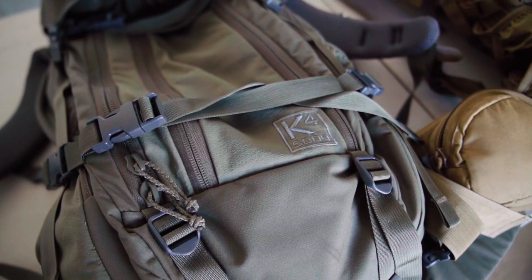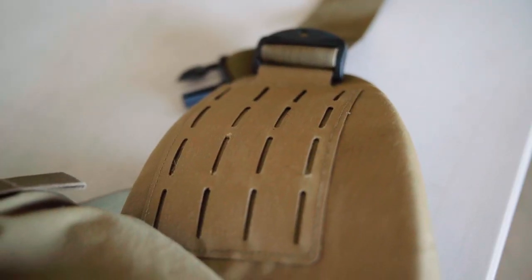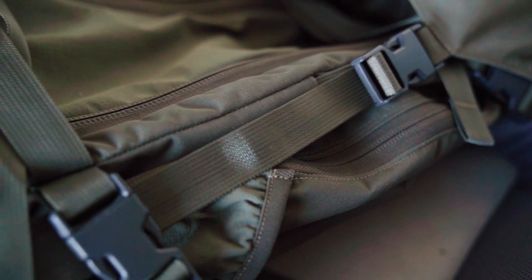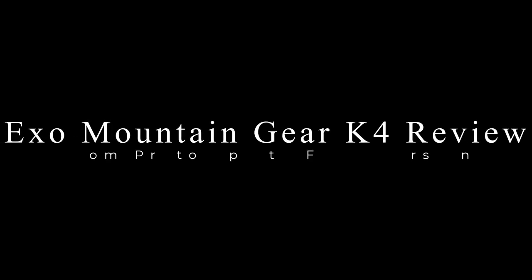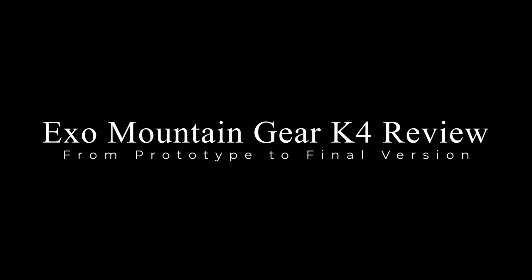What's up guys — XO Mountain Gear K4 5000 backpack review, we're doing it. What's going on guys, it's Josh Kirshner from the Dialed-In Hunter. I'm so psyched I finally get to talk about this backpack with you guys.